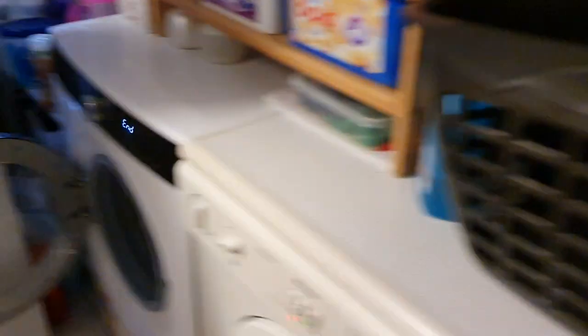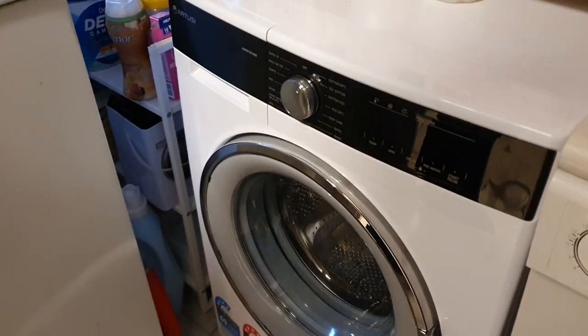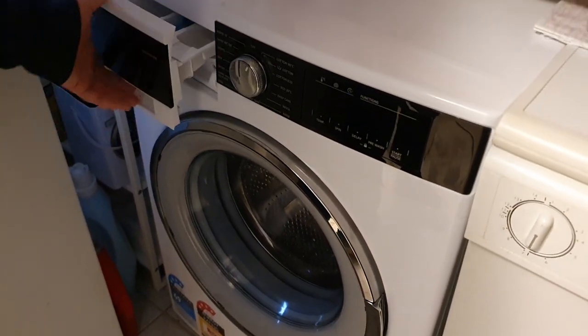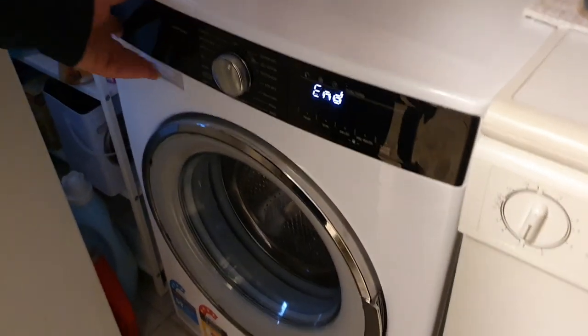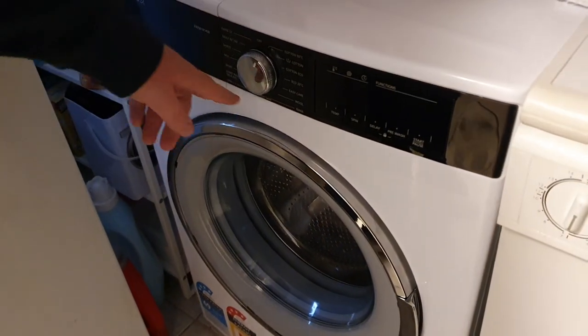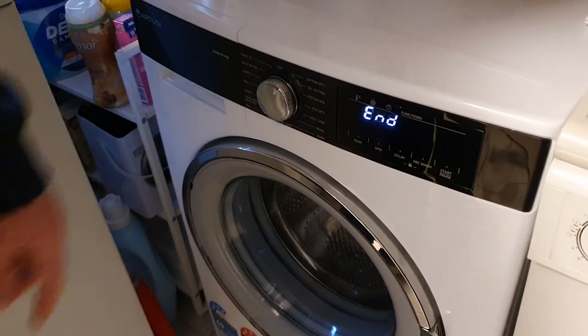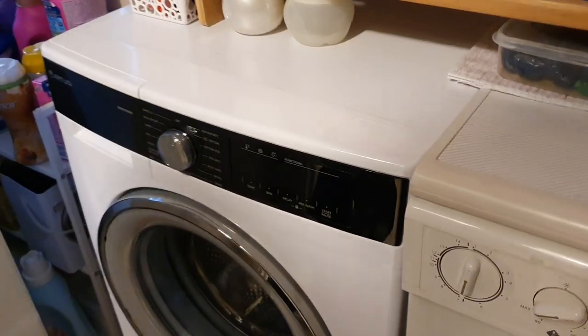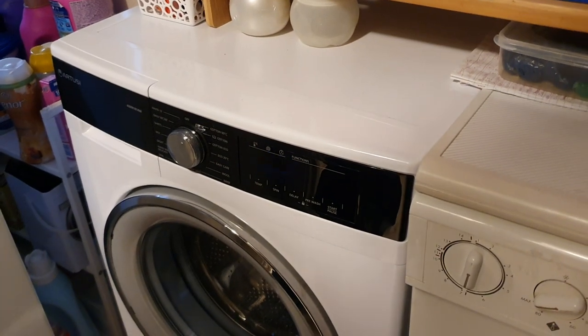This is my newest purchase, the Artusi. It's made by Vesto. A really good washer, but it's so limited on what you can do. The cycles don't go above 40 degrees, most of them. They don't go above like a thousand spins. There's no extra rinsing, no options. The best cycle you can use is cottons. But it's a nice washer so far and I'm loving it.